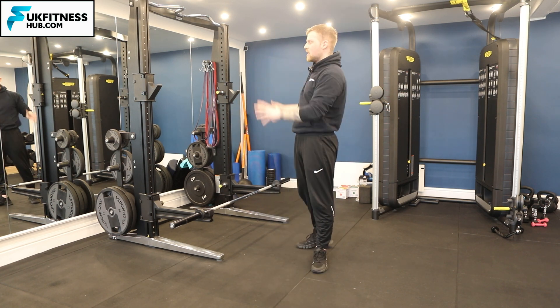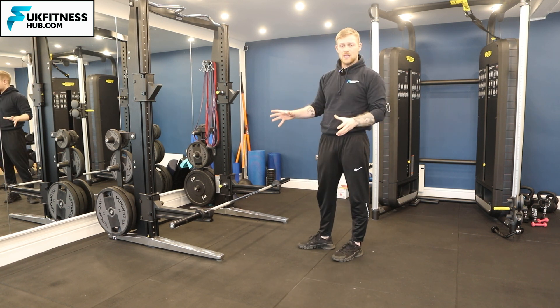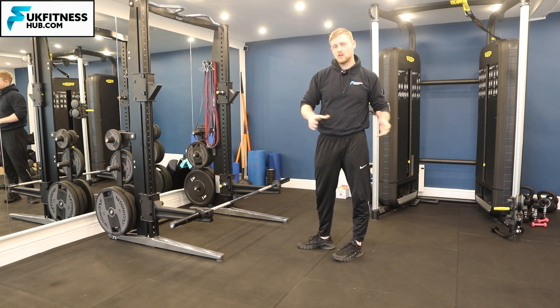Before we get into the position of the barbell, it's really important that we understand how to set up this squat rack — what's the right position and what's the wrong position.